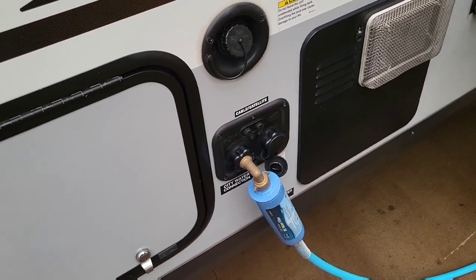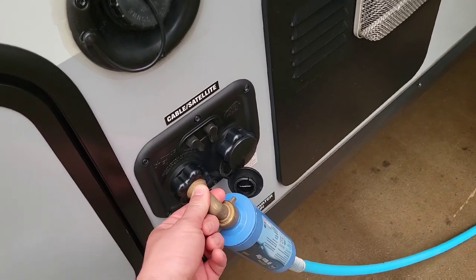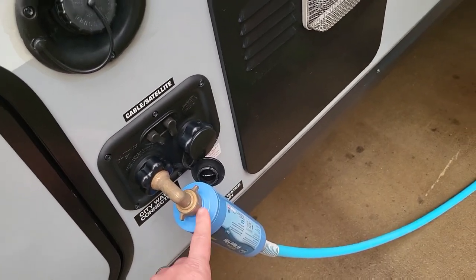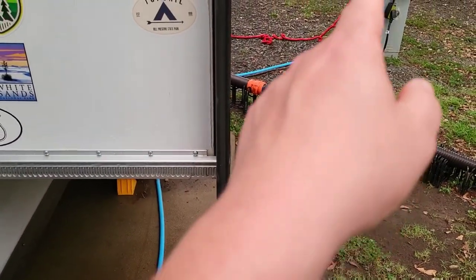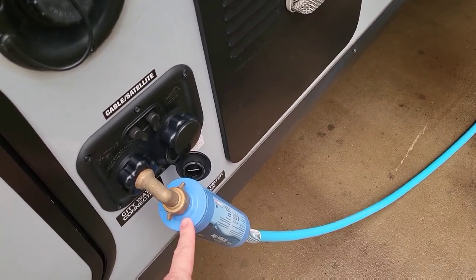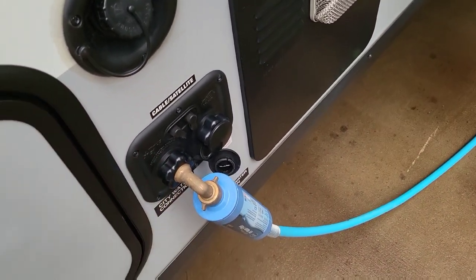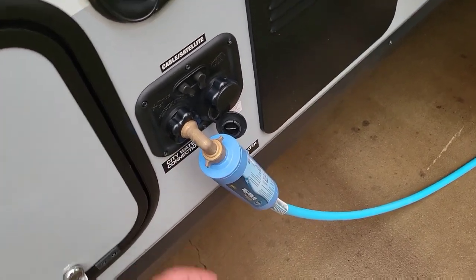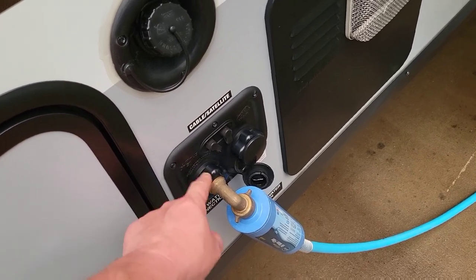Now we're over on the freshwater side. Right here you can see I've got my filter and my little 90-degree fitting. More and more often I find myself connecting the filter here instead of over at the spigot, because most times those are too low to the ground and my filter doesn't really work over there. Yes, it puts a little extra weight up here, but generally speaking it works.